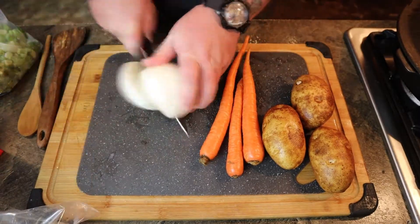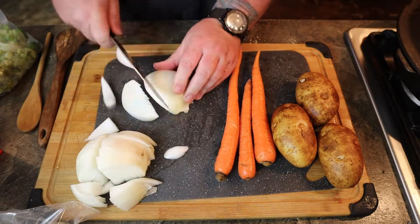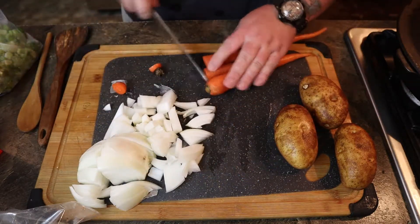Wash all your vegetables and then cut them into size chunks that you're willing to eat. If you want it smaller, do it smaller. If you want it big, just throw in the whole onion — whatever makes you happy.